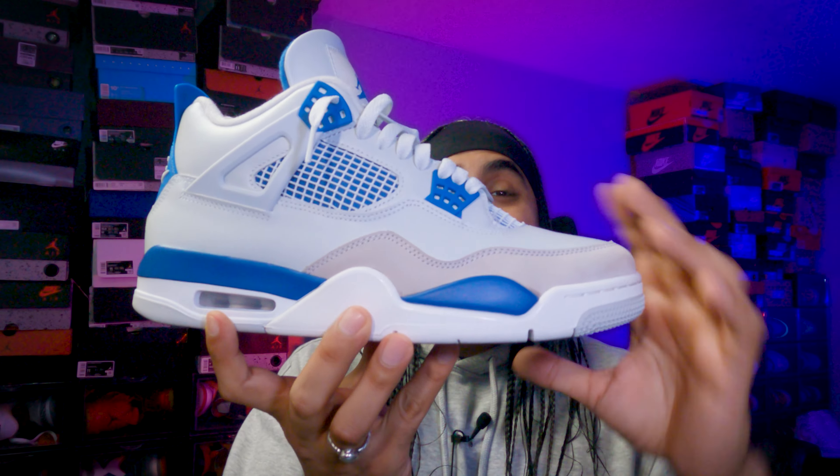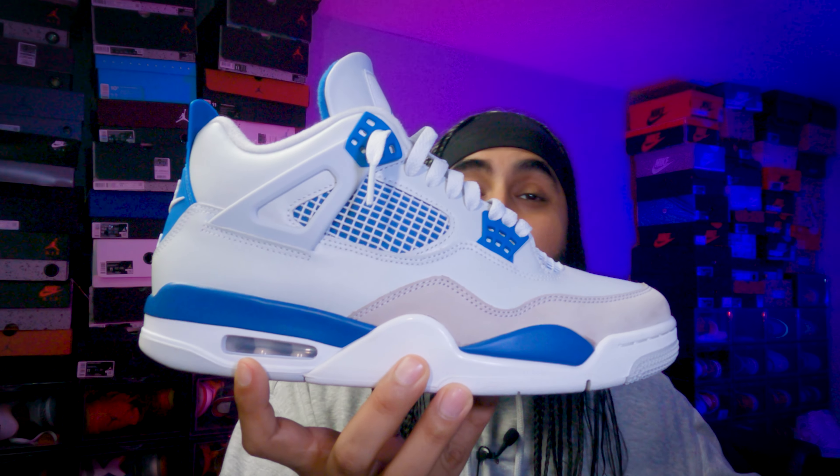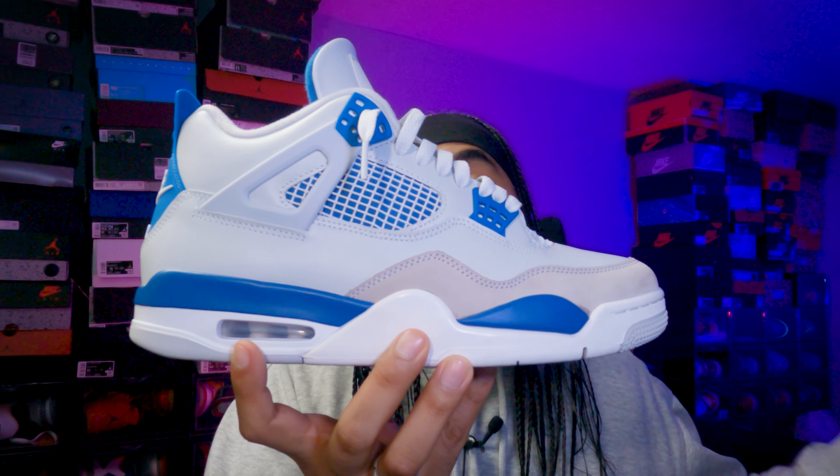Today let's have a look at how comfortable these Jordan 4 Military Blues are in comparison to the SB4 and the Black Cement reimagined Jordan 4. To test them, I spent an afternoon wearing them to see how they felt. Because this is tooled like the SB4 — refined at the toe, slick — and also tooled after the Black Cement reimagined Jordan 4.